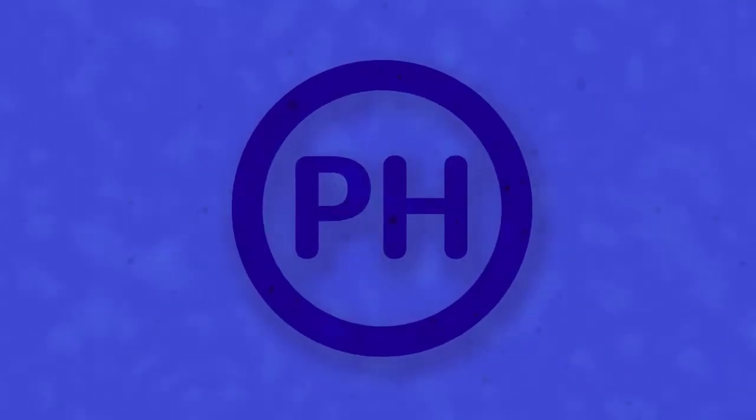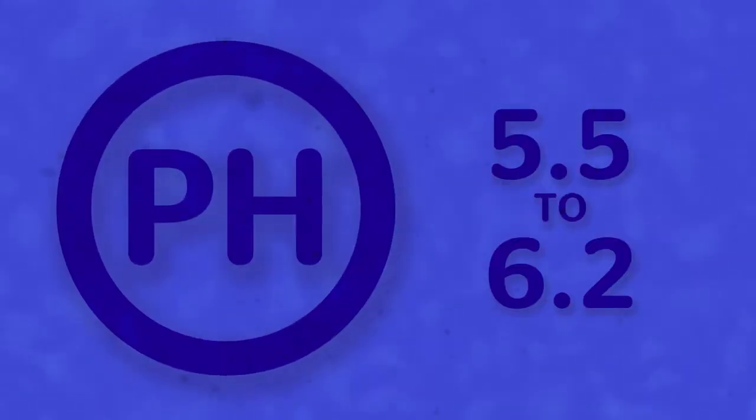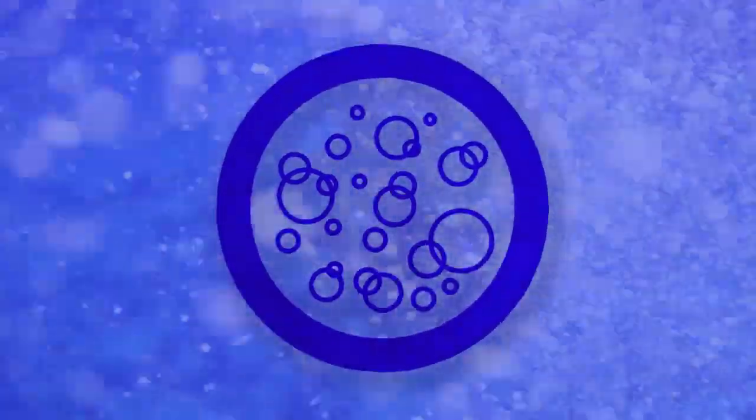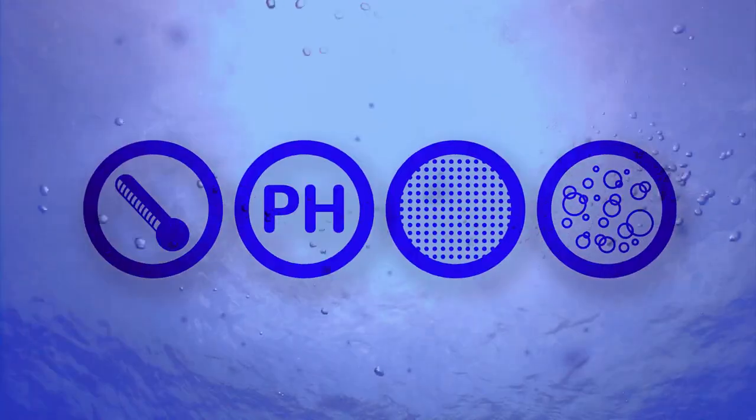The acidity or alkalinity of your solution is also an important factor, and should stay right between 5.5 and 6.2. Oxygenation of the nutrient solution is also as important as monitoring the temperature, pH, and parts per million of your reservoir.